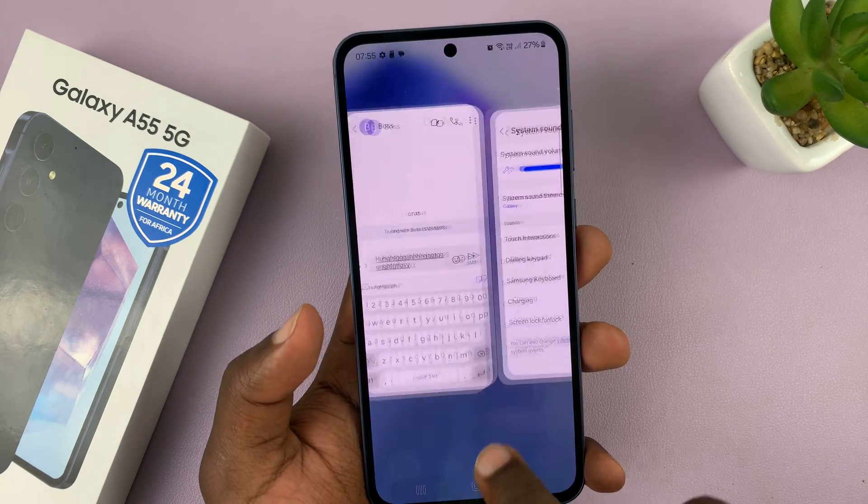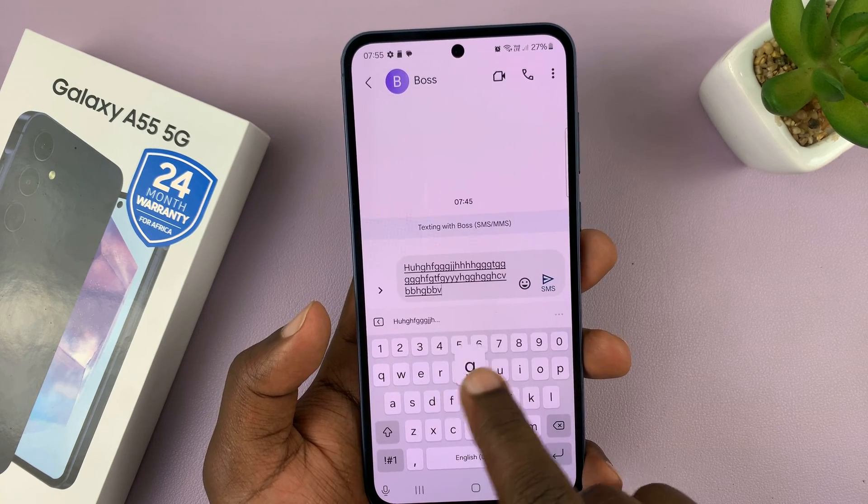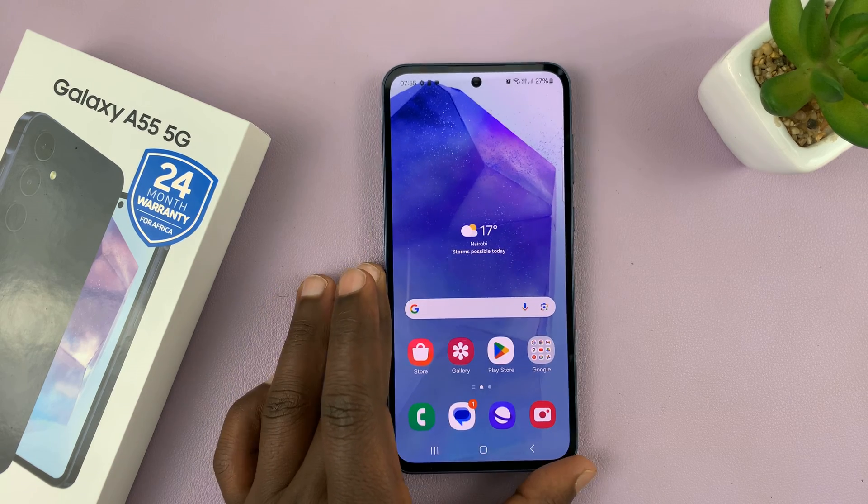So from now on, whenever you're typing, your keyboard will be completely quiet. That is basically how to turn off keyboard sounds on your Galaxy A55.